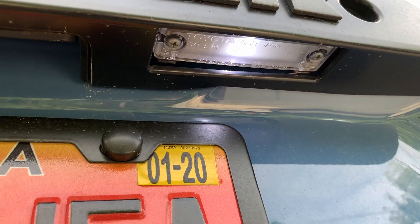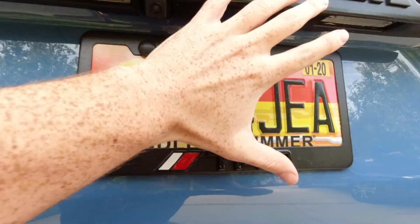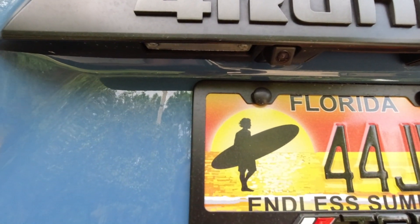Coming down here I also have Lastfit bulbs for the license plate light, giving a nice LED look that looks really crisp at night.